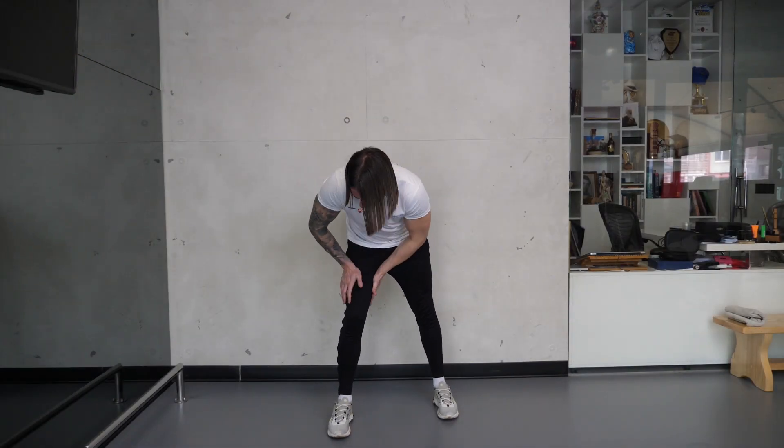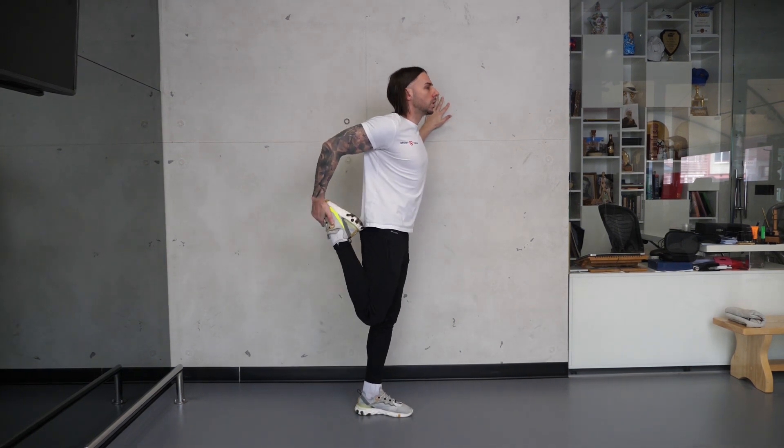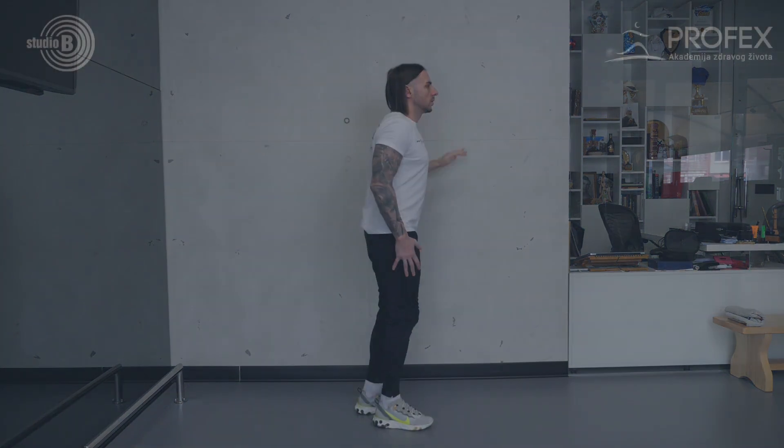Prstima, a potom malo jače dlanovima rastresite butine jedne pa druge noge. Na kraju istegnite mišiće prednje lože butine povlačenjem stopala u nazad uz čvrst oslonac rukom sa strane.